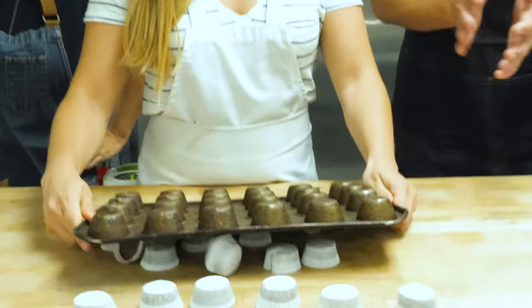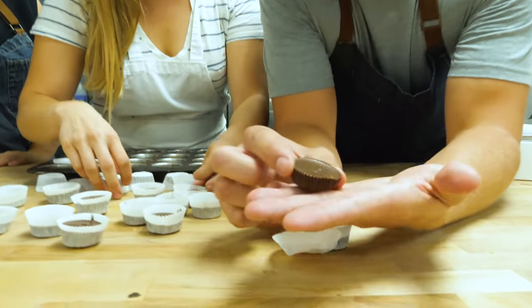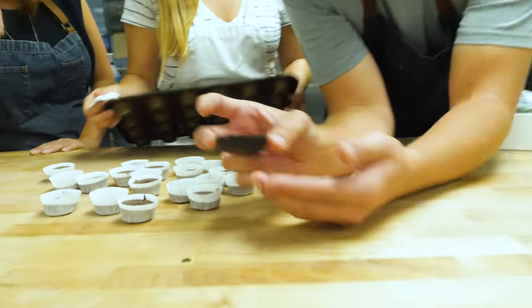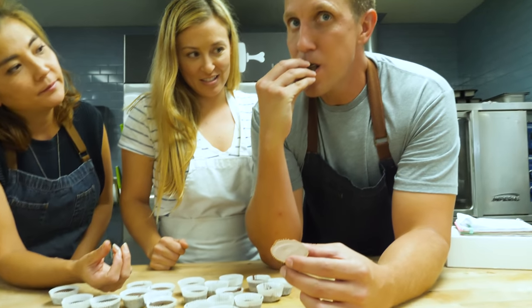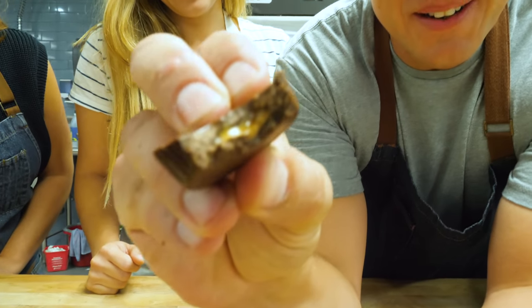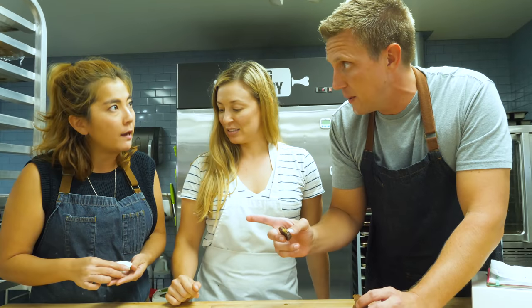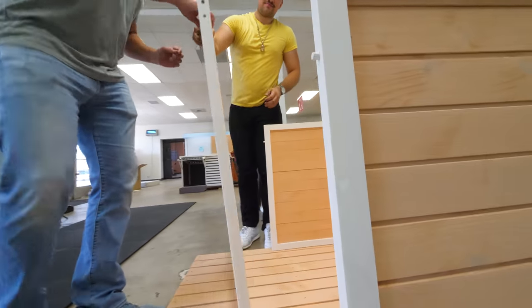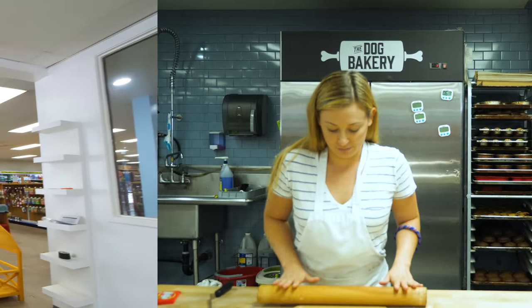Pop them out here. Whoa, look at these! So that is the ones that we made — here is the Reese's Peanut Butter Cup — and look at that, that peanut butter is nice and creamy. It's really good. You want to help me with the other treats? We need to make gummy bears. That sounds fun.